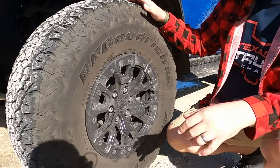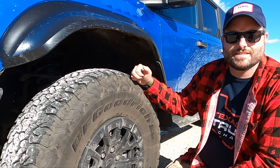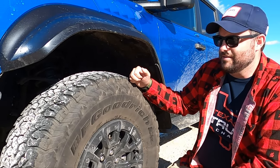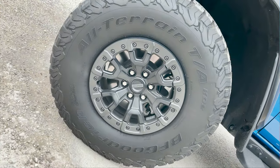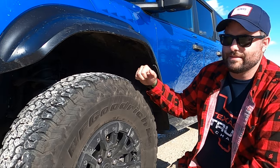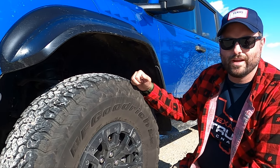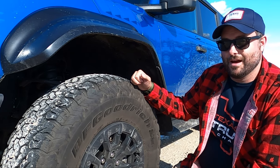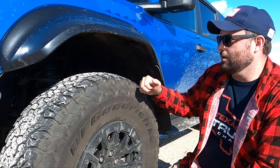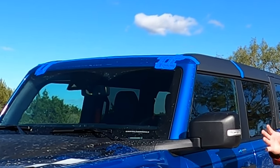Right here, BFG KO2s. Yes, KO3s are coming soon, but these are KO2s. Driving this thing for a week has solidified our opinion that this might be the best truck tire on the planet — the best all-rounder — because it's so good on the highway and in everyday driving: rain, sand, wet, dry. Are there better mud tires? Sure. Other highway tires, maybe, but not much better.